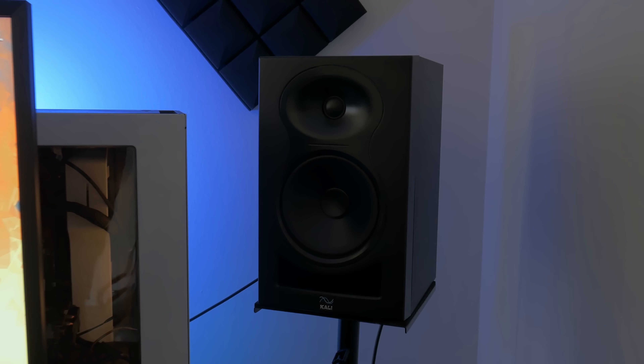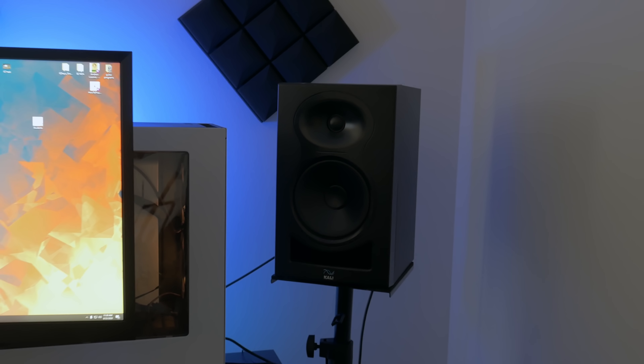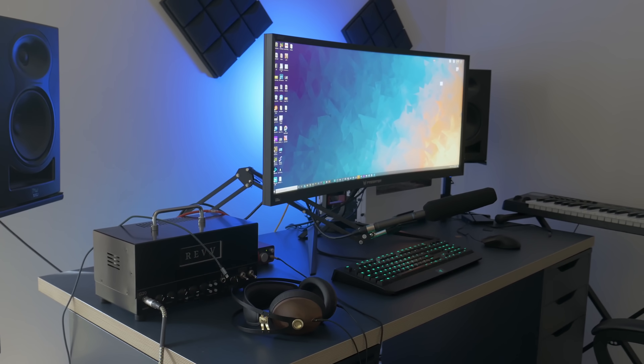Monitor, same keyboard, same everything. These are Kali Audio LP6s, I think. And this is a new addition to the family — it's a Rev G20. It has a built-in torpedo, so you can just plug it in. I have IRs loaded onto it, so I don't have to deal with having a cab in this room.